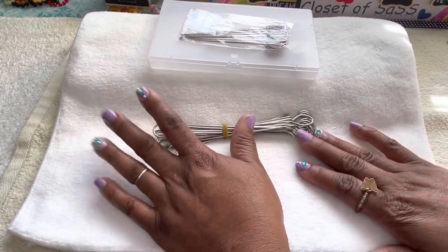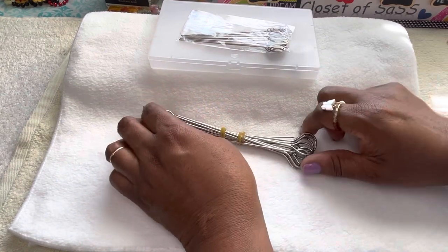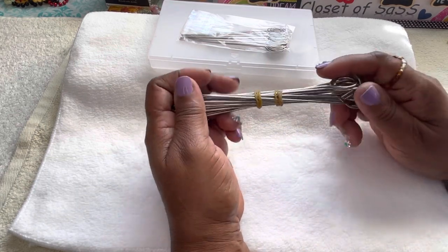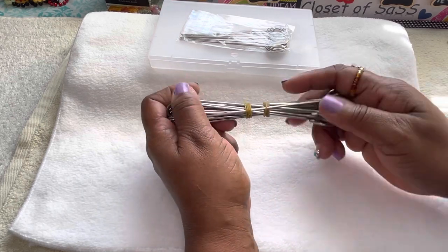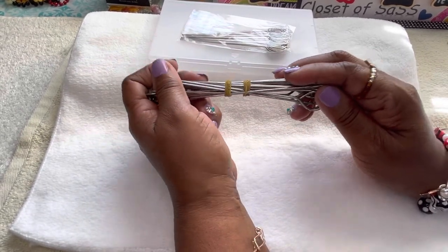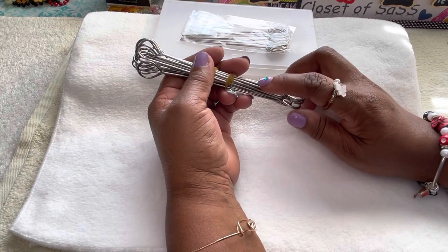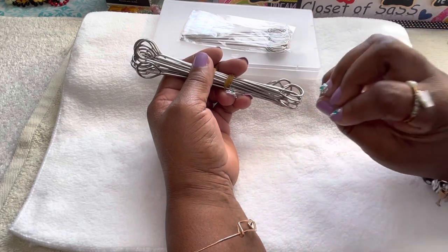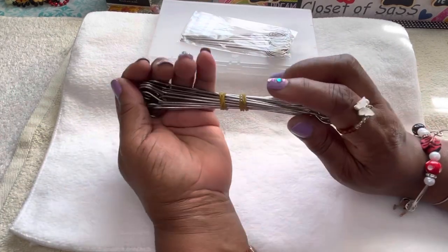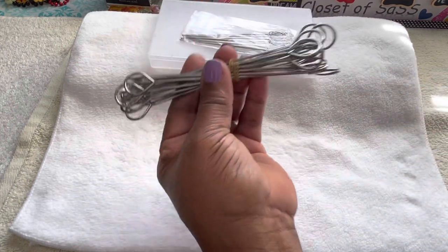If you're a crafter, this right here is called turkey lacers. Before I start, let me say there will not be a link in the description box for these, because I've already put links and let you guys know where I get them from. So we're just doing a review on them. This right here is called turkey lacers — I get them from Amazon, I repeat, I get these from Amazon.